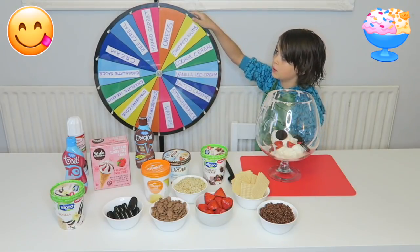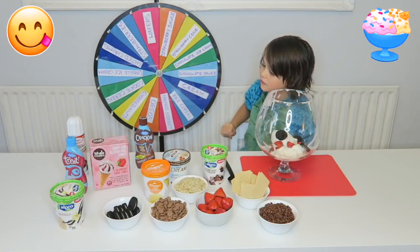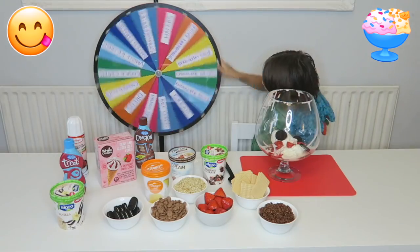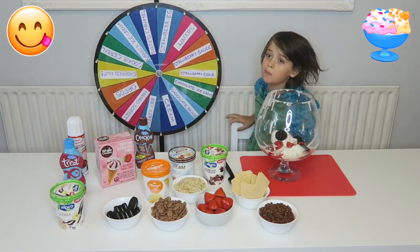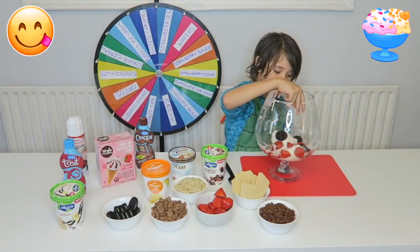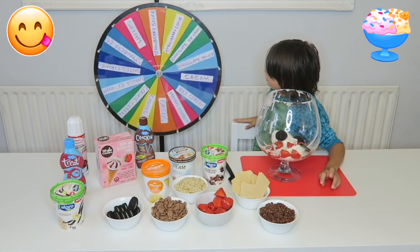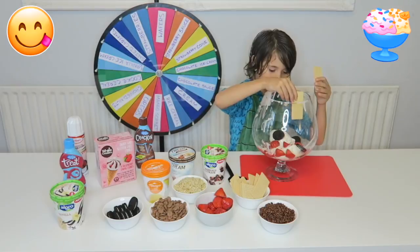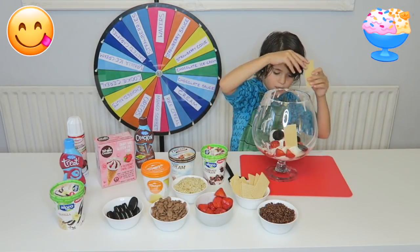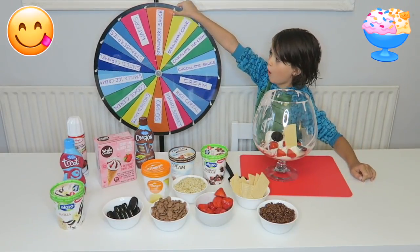Strawberry sauce. Here we go again. Strawberry sauce again. Okay. Strawberries! Another spin. Wafers. This is gonna be a wild spin.